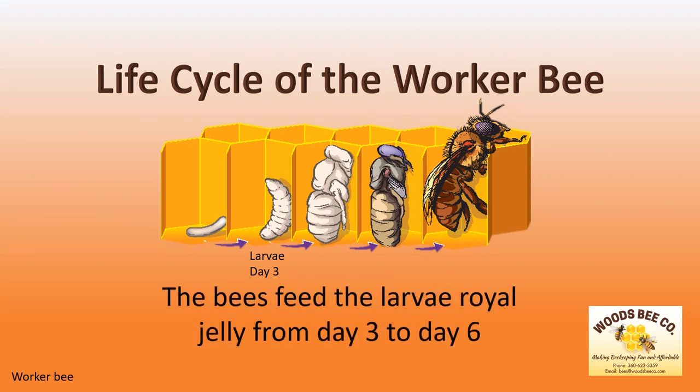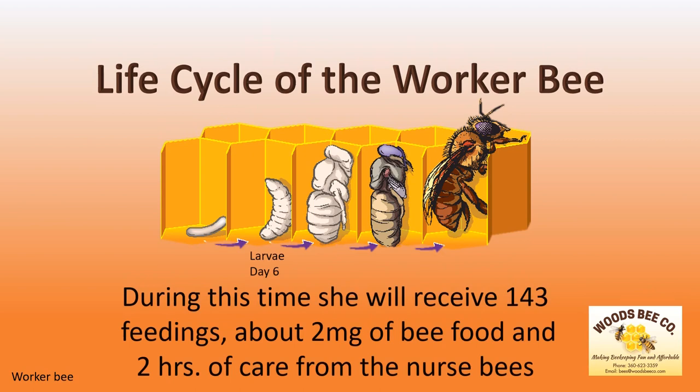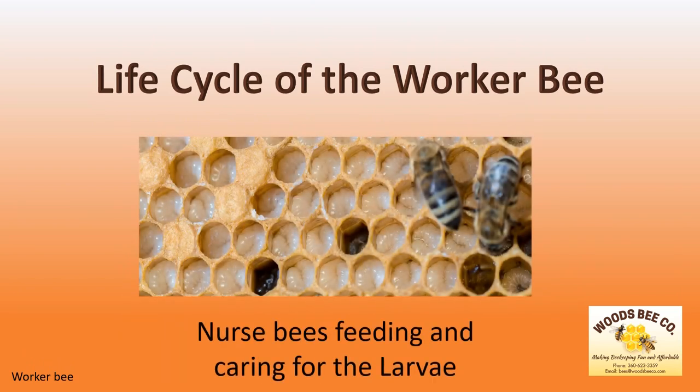The bees feed the larva royal jelly from day 3 to day 6. During this time, she will receive 143 feedings, about 2 mg of bee food, and will get about 2 hours of care from the nurse bees. In this picture, nurse bees feed and care for the larva.